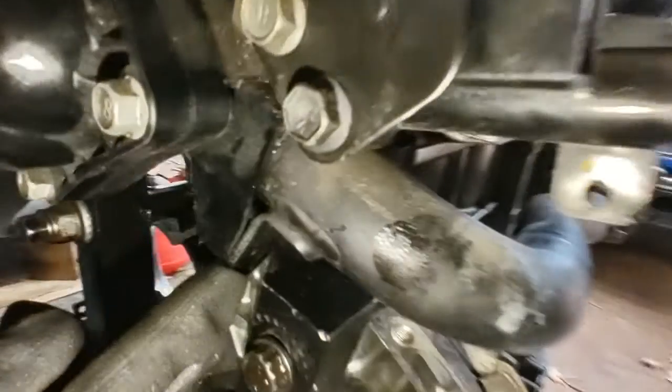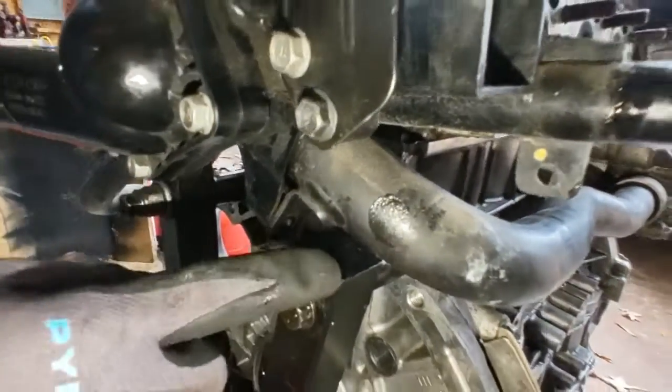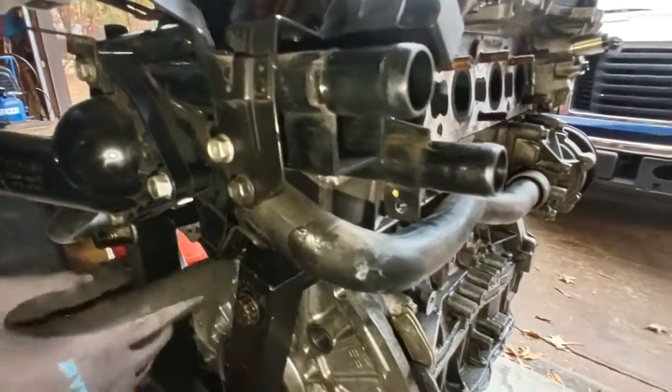There's a 10mm bolt that goes right in here, but right now I don't have room to put it in because the engine support's in the way, so I have to put that on later.